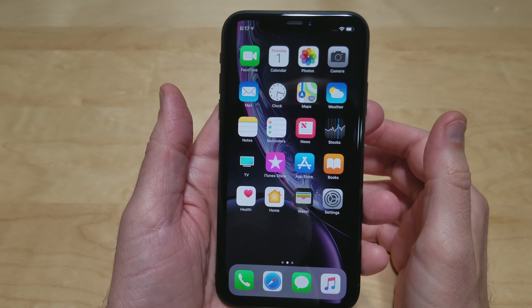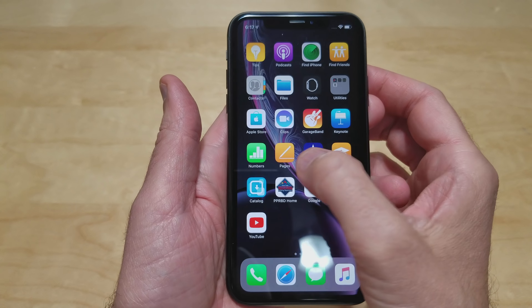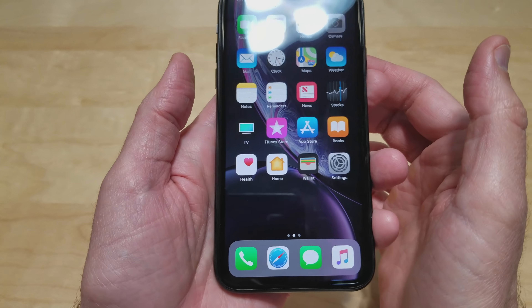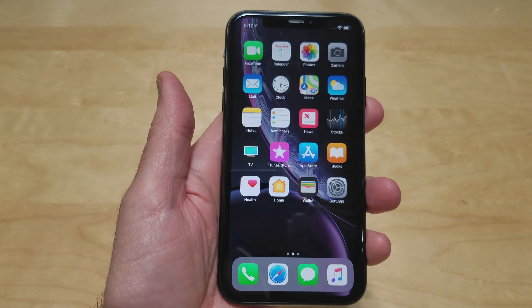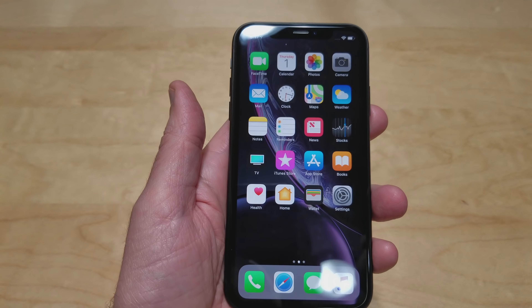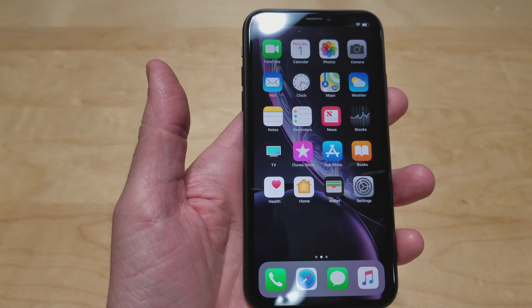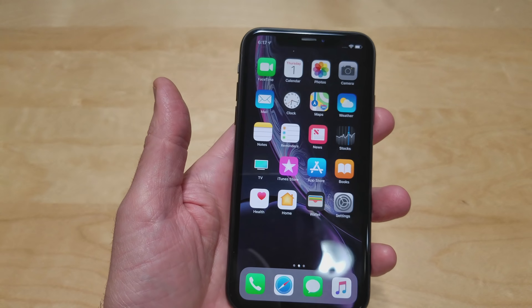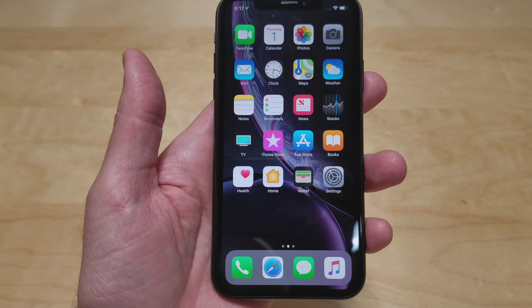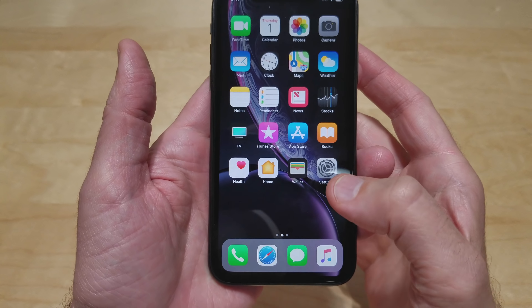So I've inputted all my information and we've got it up and running. And I've got to say the display does not look bad at all. I'm sure it's less sharp than maybe a 2K display or even a 1080p display, but everything looks just fine. Unless you hold the phone up right to this screen, you're probably not going to see any pixels, even when you're reading something.